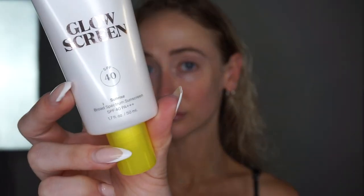I'm starting off with the Super Goop Glow Screen 40 SPF because it's important to protect the skin, but it also gives off a really beautiful glow effect, and that's super important for the latte makeup look going around all over social media.